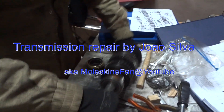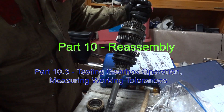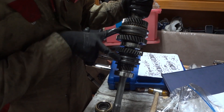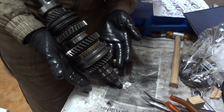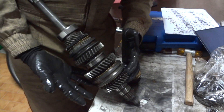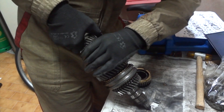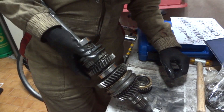When you finish this part of the main shaft, check for the movement of these two sleeves. For example, for the second gear this would move like this. For the first gear this would move like this. And for the reverse gear it should move like this. And for the fifth gear, that's how it should work.